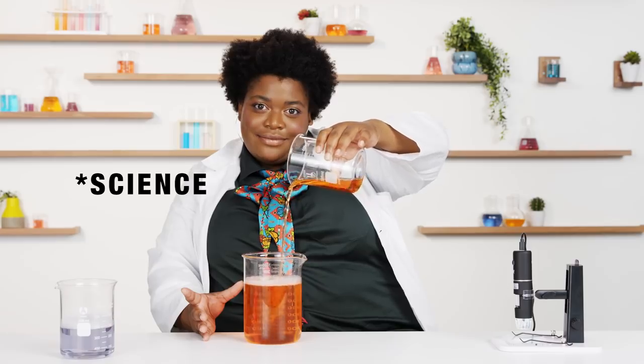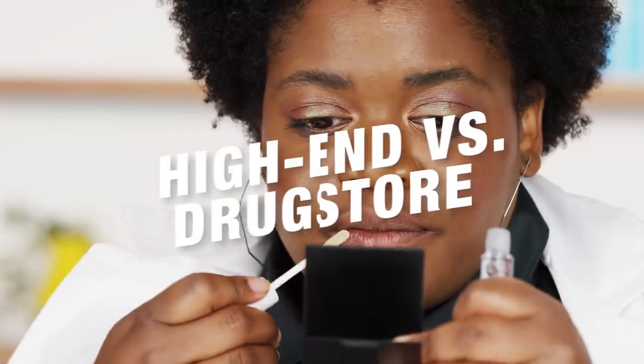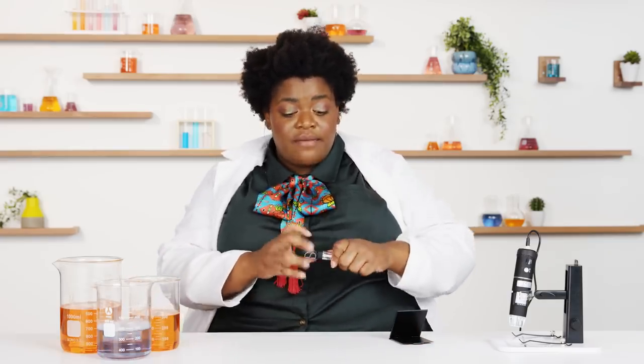Now we're gonna try out some lip glosses — some high-end ones and some drugstore ones. I feel like lip gloss is one of those things you don't need a mirror to apply; you can literally be running down the street rubbing it all over your face and it always looks good. With the drugstore gloss, we're not getting a lot of product on the doe foot applicator. It feels nice and lightweight. The high-end one is much smoother, and the applicator fits nicely right by the cupid's bow.